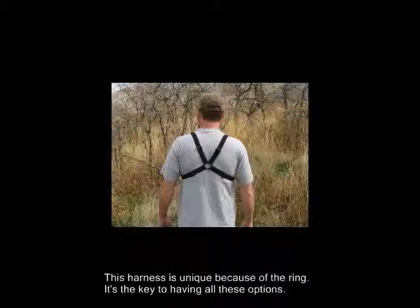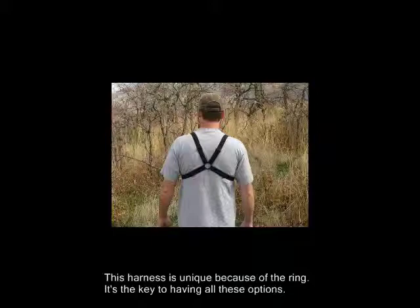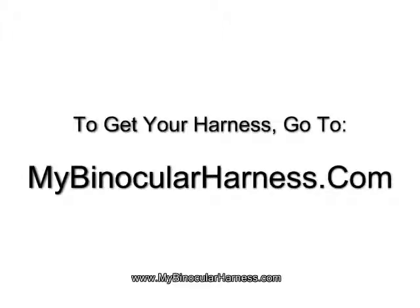This harness is unique because of the ring in the back. It's the key to having all of these options — it makes it very flexible because it is so adjustable. To get your harness, go to MyBinocularHarness.com.